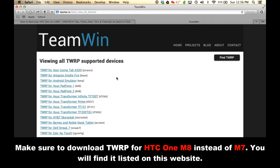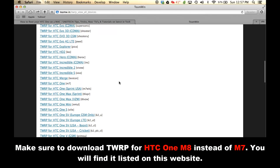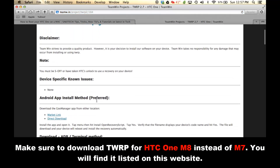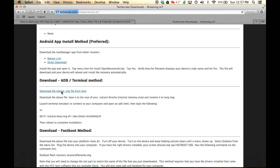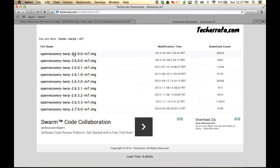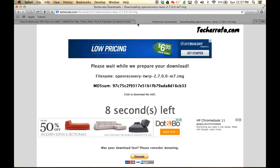This is a list of all TWRP recoveries for every Android phone out there that is supported. Scroll down and find the one that says TWRP for HTC One. Now if you happen to have a Sprint phone, you have to go with that option, but if you have any other HTC One, just go with the standard one. Click it, then scroll down and look for where it says 'Download.' Click to download the newest IMG file — the latest one is at the bottom — and that's going to start your download in 10 seconds.